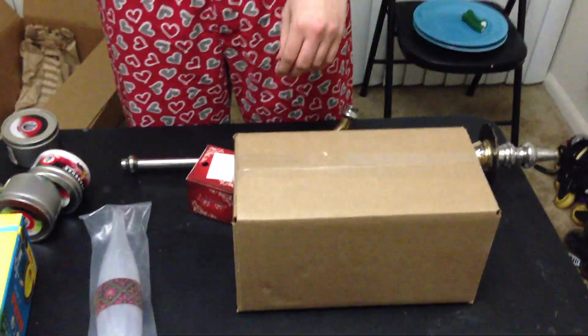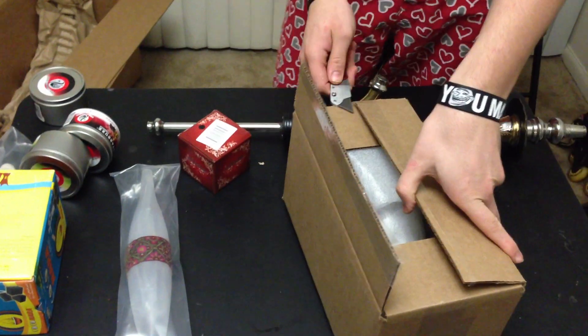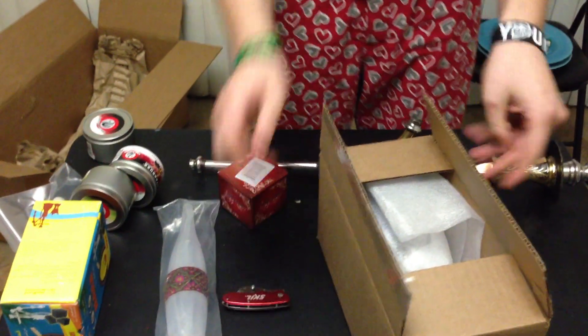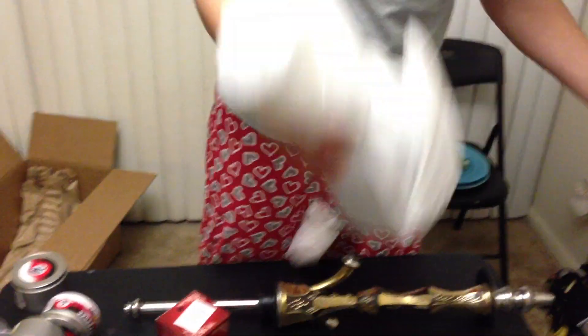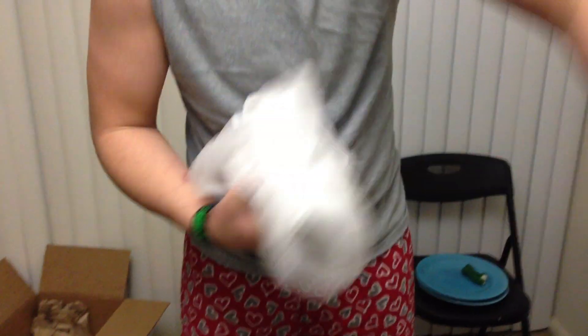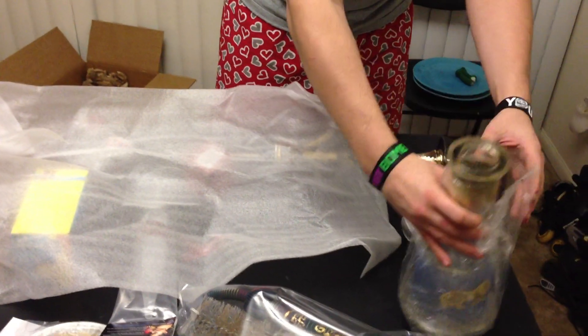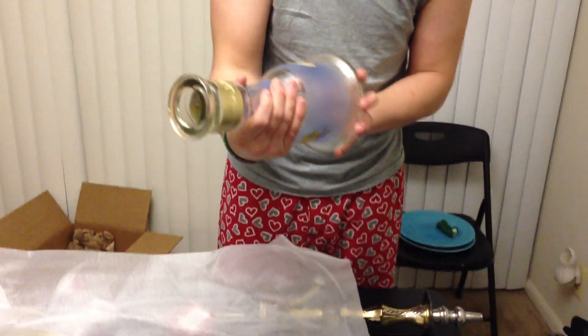Now that we're done with the big box, let's get back to this smaller box, which should contain the vase. KM Large vase — very well packaged. There's no way, unless somebody threw my box, that it could have broken.